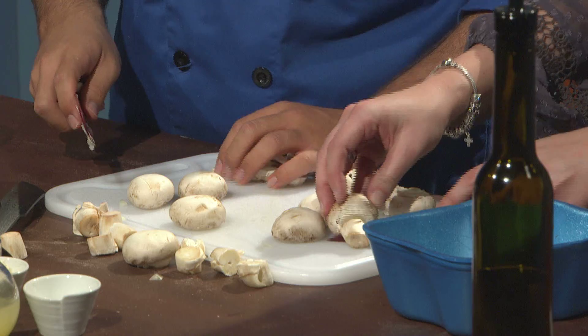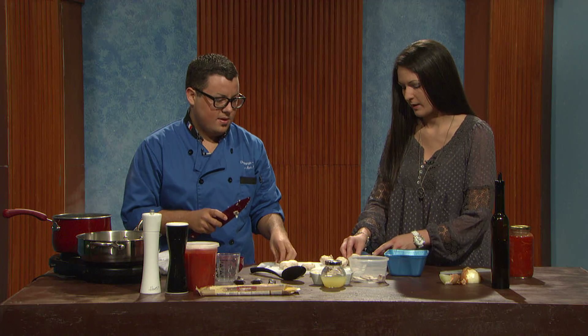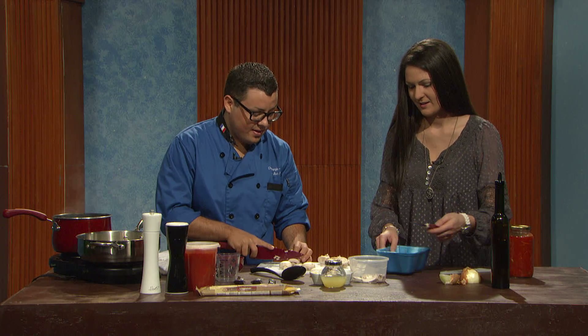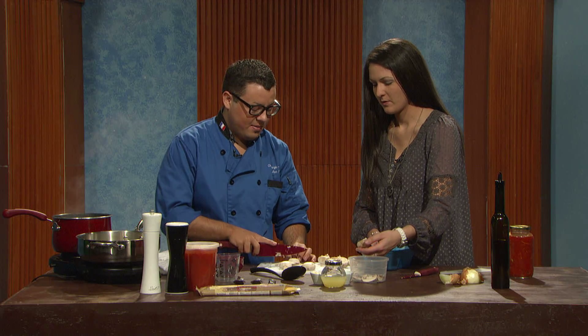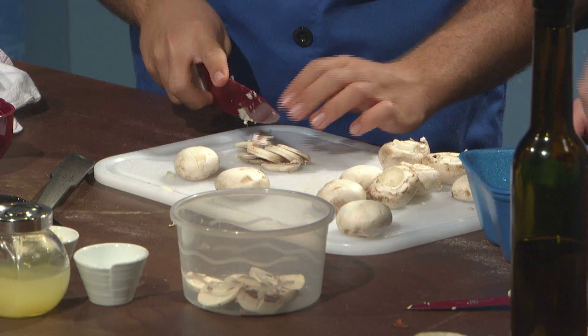I generally don't really like mushrooms, but in dishes like this I do. Do you eat raw mushrooms? I do. Growing up I was deathly afraid of mushrooms — they're fungus. But ever since I went to France, I had to just eat whatever my host family gave me. And they were vegetarians, so of course mushrooms were their big thing.